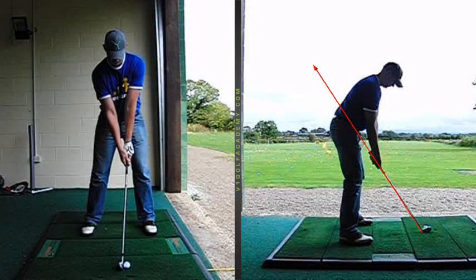Hi Graeme, it's Stuart here with your lesson summary from yesterday. Just a couple of things to go over.